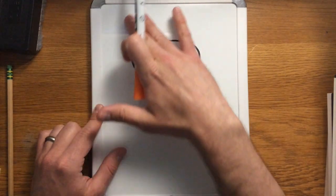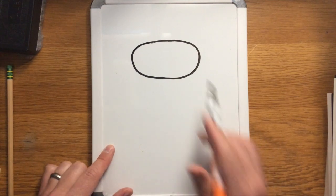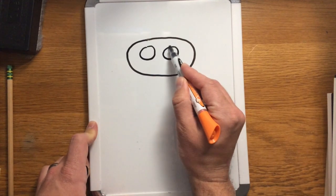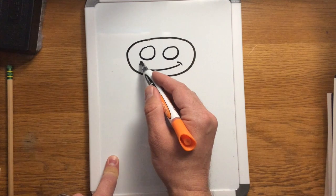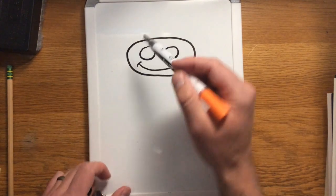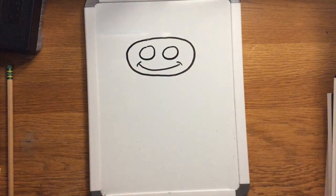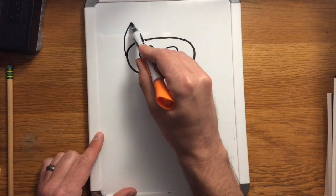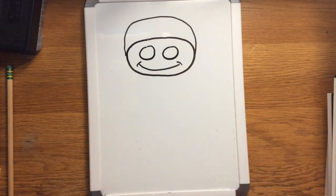I'm centering the oval on my board so there's even space on the left and right, a good amount of space above it, and a larger amount of space below so I have room for the long neck. Inside this oval I'm going to draw two circles — right now it looks like eyes on a face — and I'll add a line for a smile so we have a happy giraffe. Then I'm going to draw a rainbow curved line around the top, like putting a hat on a person.